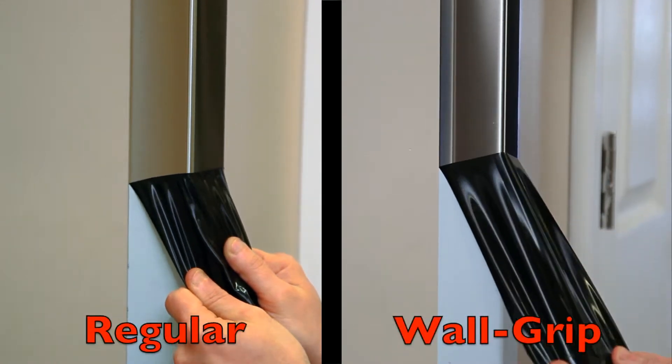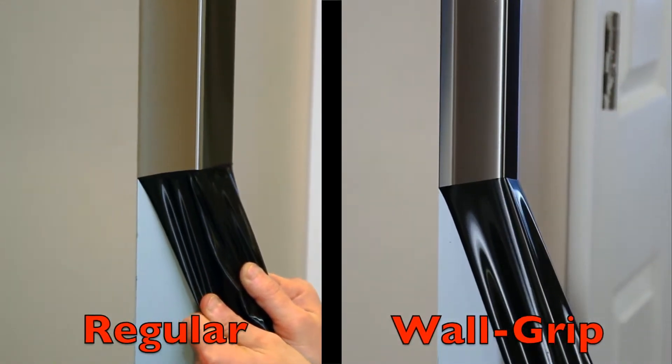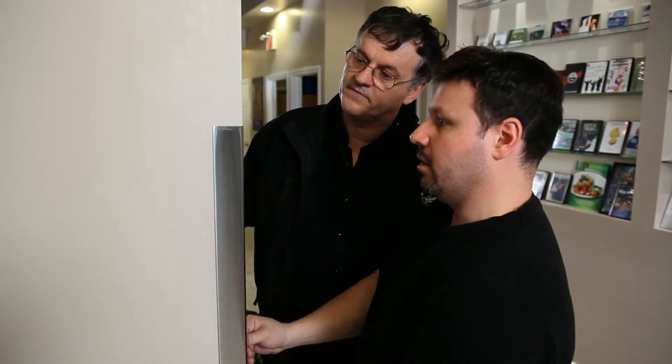Most of our Corner Guards are available in a standard edge or with our wall grip edge. This nifty wing design helps account for the fact that no wall is ever a perfect 90-degree angle. The special edge creates a lower profile,